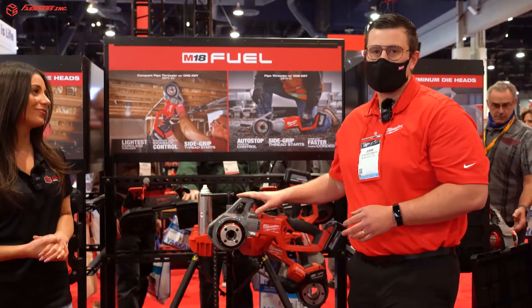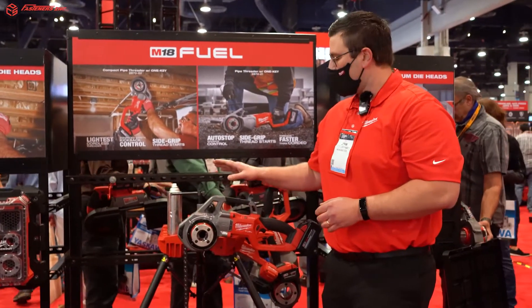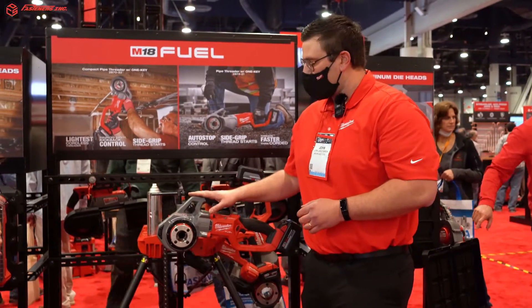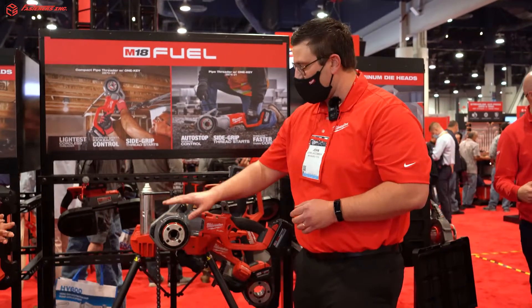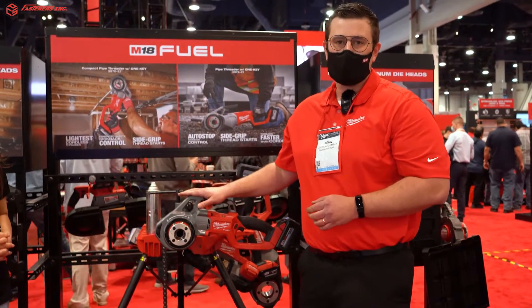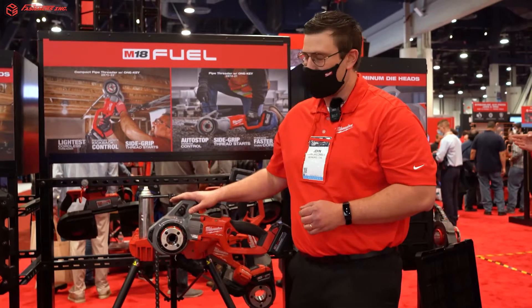We're really excited about our new M18 Fuel Compact 5 Threader. This threader is the lightest cordless threading solution in the market, coming in just over 14 pounds with the die head and battery pack, really creating a great solution for anybody needing to be mobile with their pipe threader.